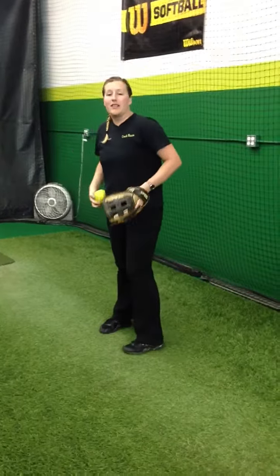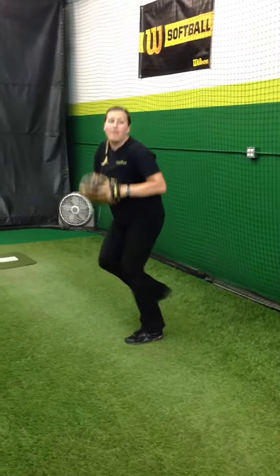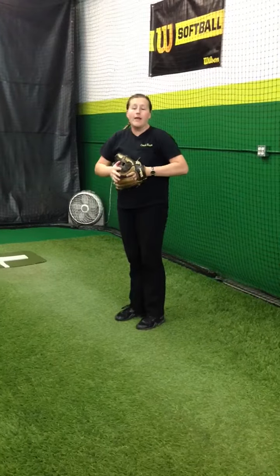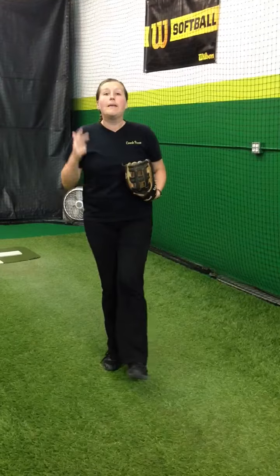The way that I use this drill as just a normal everyday drill is we do three skaters into a full pitch. So the way that's going to look — I'm going to start here, my catcher is over that direction. I'm going to drive backwards, swing those arms, forward, backwards, and then throw a nice pitch to my target. So that's just the way that we utilize that drill for leg drive, timing, and balance.